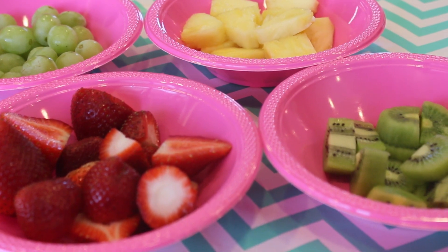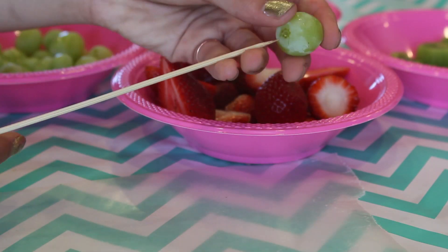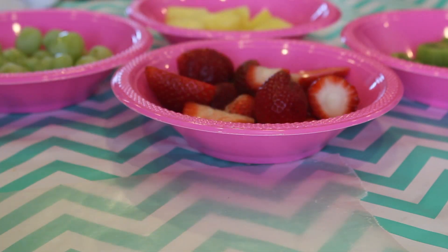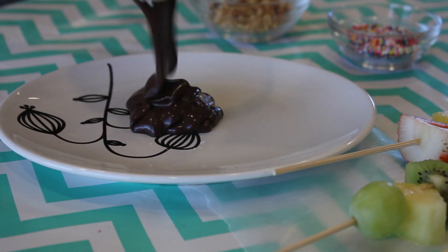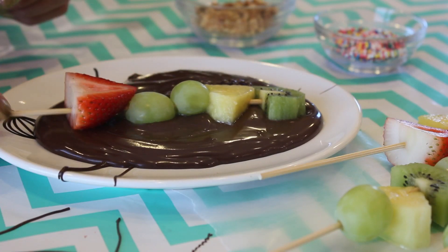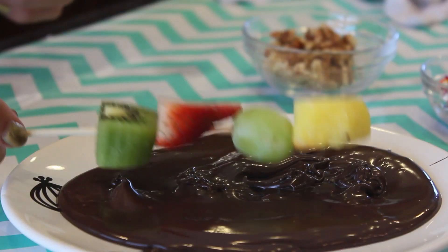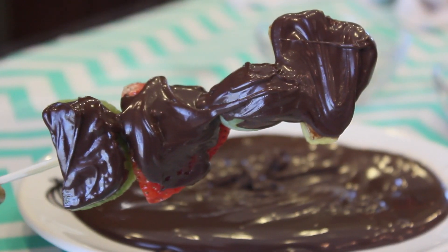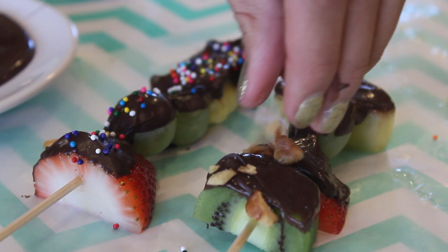Once you have everything prepared, start assembling your skewers. You can go crazy and be as creative as you want, putting on different fruits. Once your kebabs are ready, melt down your chocolate. I poured mine onto a plate because it's easier to dip all the fruit in. If there are any little spots still peeking through, take your spoon and smooth the chocolate on. Feel free to be creative and decorate your skewers however you want — I used some sprinkles and also some nuts.